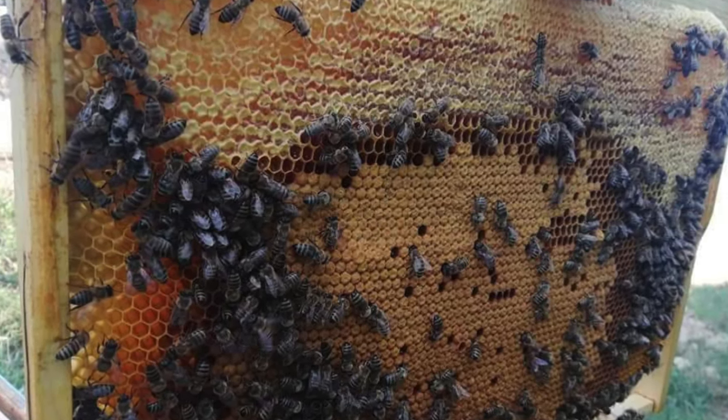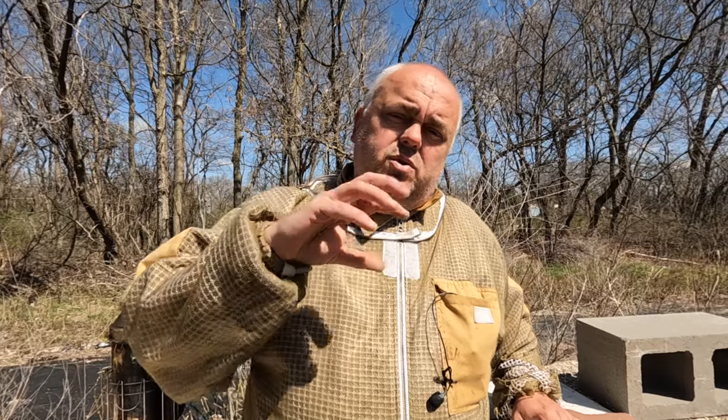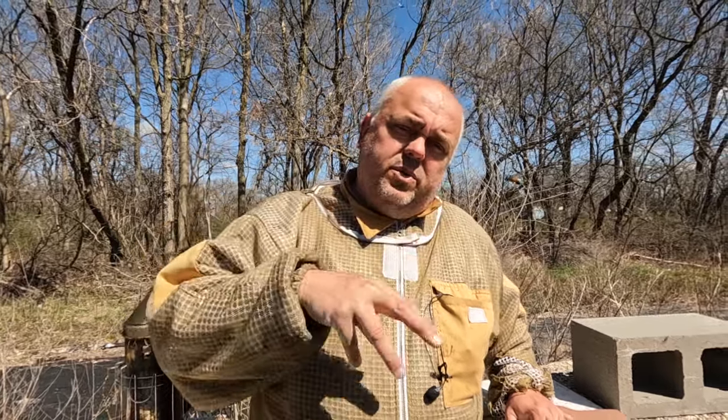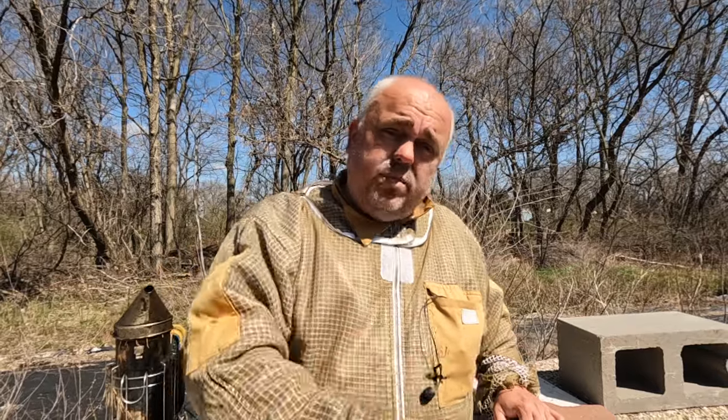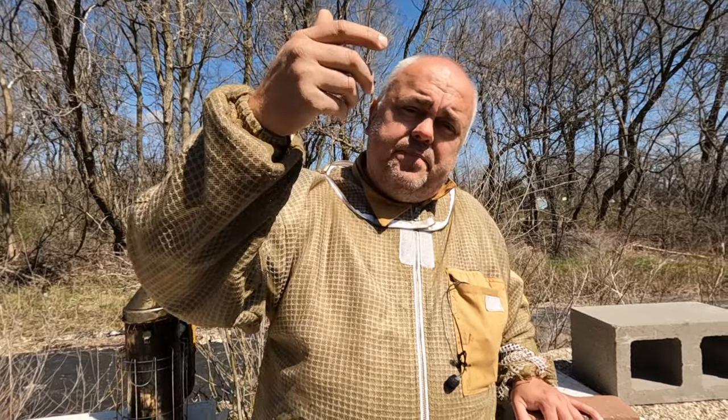Using double deep frames provides a lot more space, which prevents the urge for swarming. You don't have to do hive reversal — you don't have to reverse the boxes — because the bees will always be kind of in the middle of the two boxes, instead of the queen moving to the top box and laying only there, requiring you to reverse and reverse again. This way she's always in the middle, laying continuously. We'll check how that works.